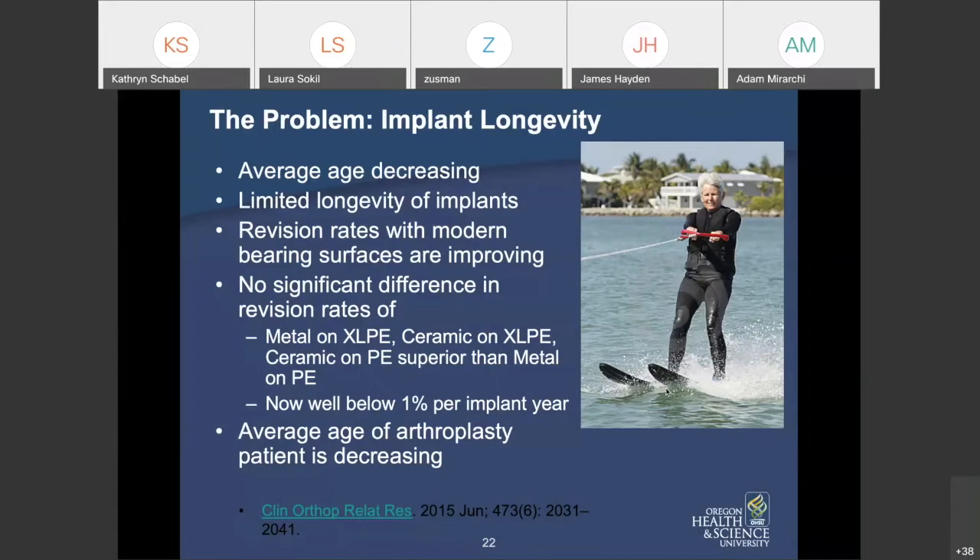We don't use standard polyethylene very much anymore. Revision rates with cross-linked polyethylene are well below 1% per year but above half a percent per year per implant age. Think of it this way: if your mom has a hip replacement at age 60, every year she has about half a percent chance of needing a revision. Since the average age of arthroplasty patients is decreasing, this means more and more people living longer with these implants.